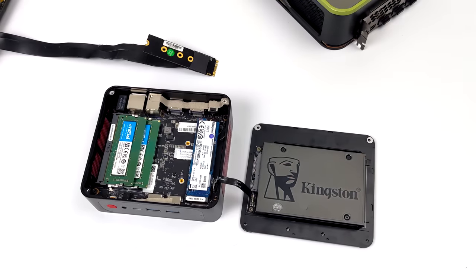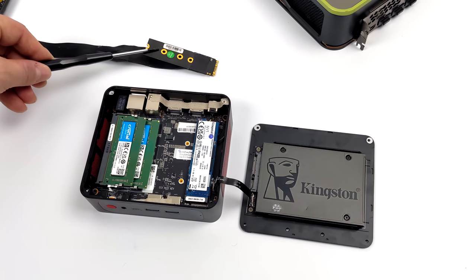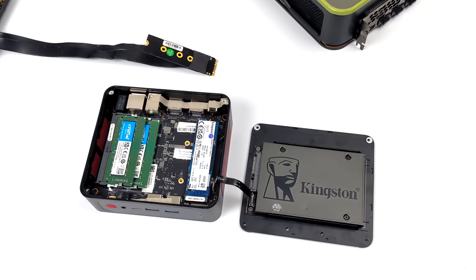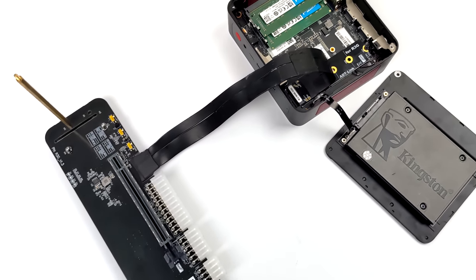Let's go ahead and get this set up inside of the mini PC. With this unit we've only got one M.2 SSD but it does support a 2.5-inch drive. So I'm going to be running my operating system from the 2.5-inch drive and we're going to be removing that M.2 SSD. Everything else stays intact and once it's installed it looks something like this.